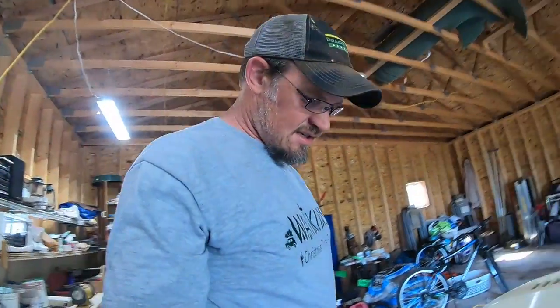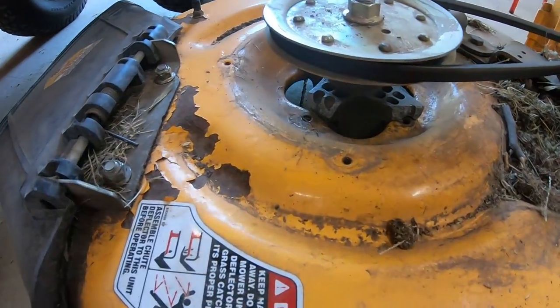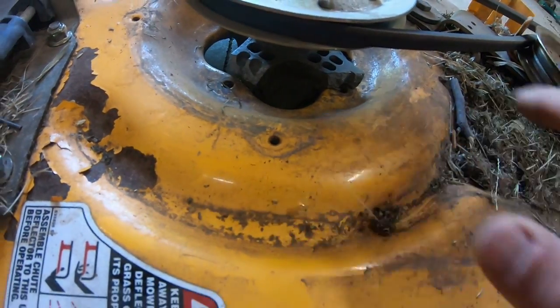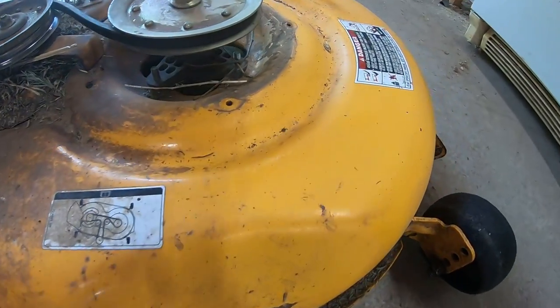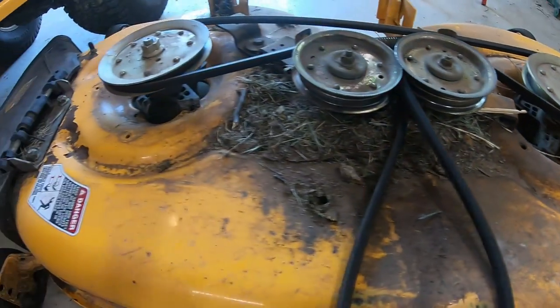I'm going to show you guys — look down here. That one's broken off and that one's broken off. This one looks pretty good, but we're going to replace it while we're at it.